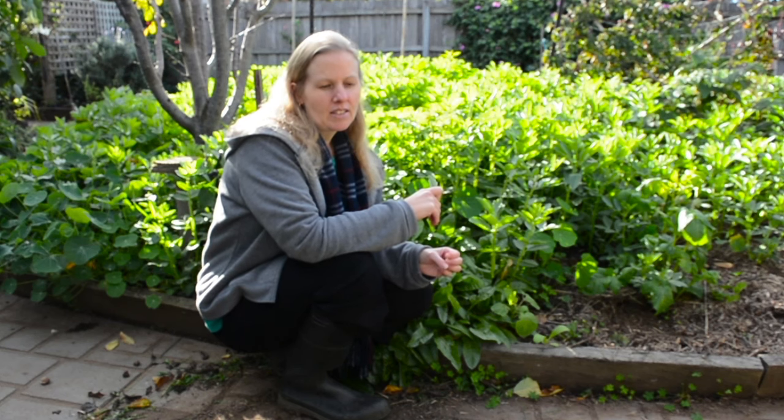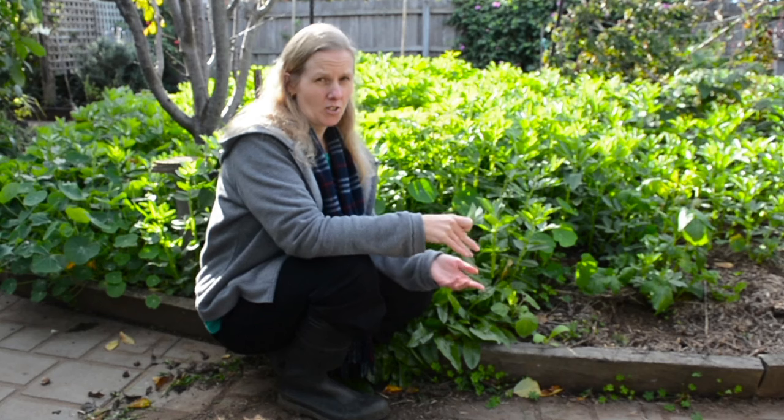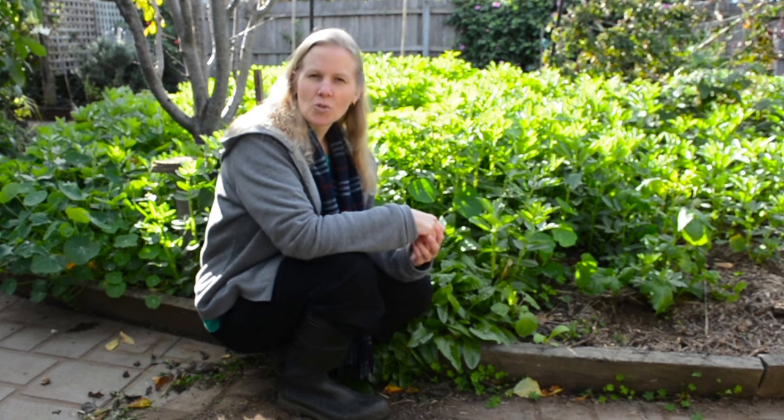I recommend that you don't let them get too big or too old before you eat them. It's up to you whether you eat the pods or not — I like to remove the pods because I don't like the taste or texture of them. The pods can then be composted or go to the chickens.